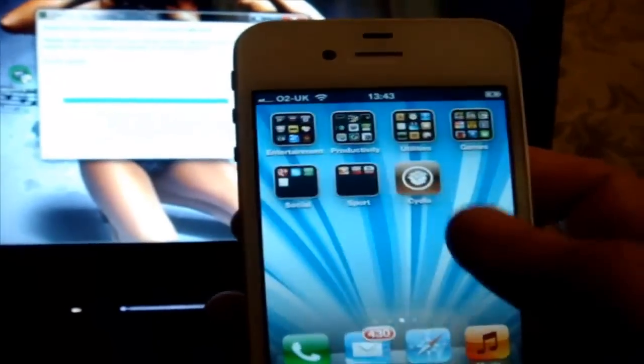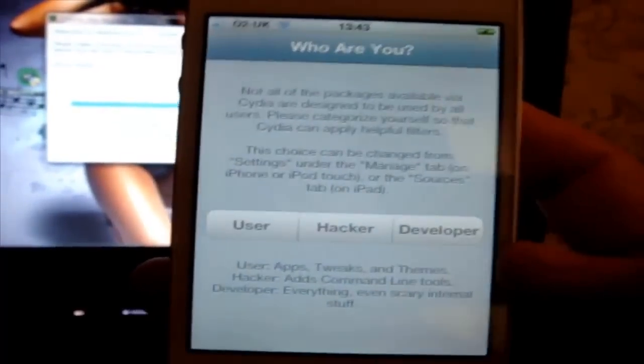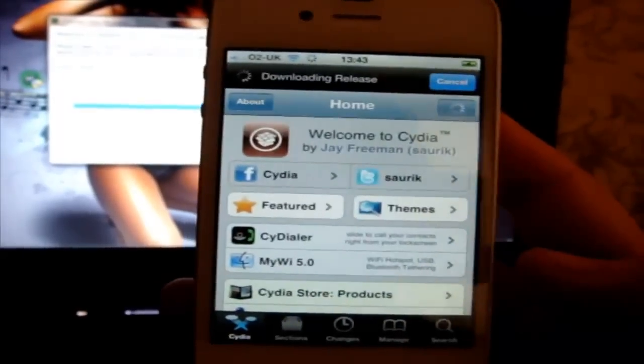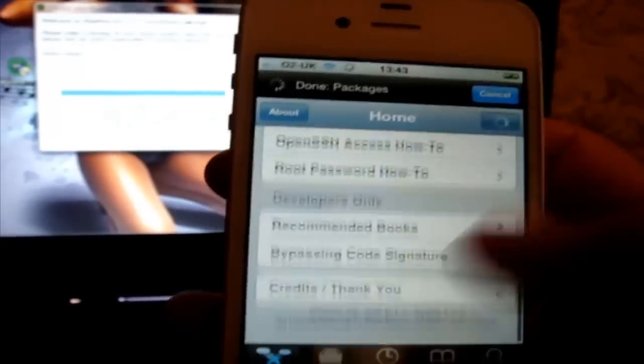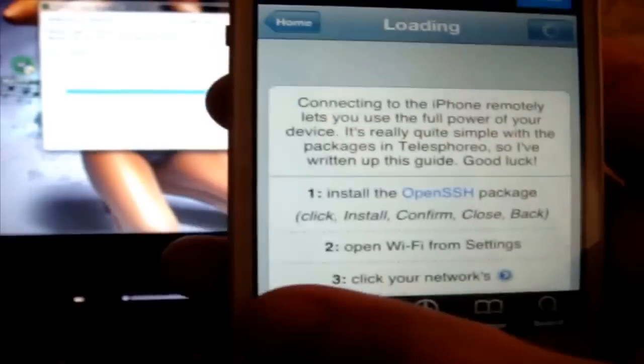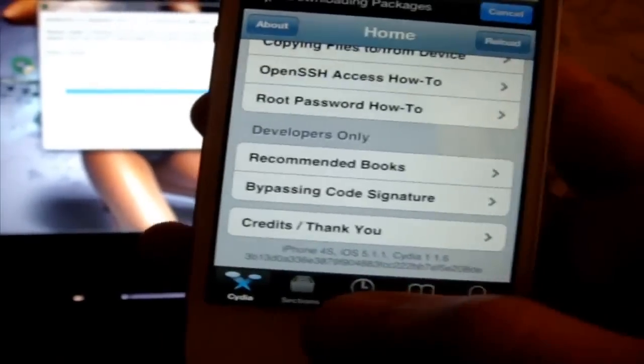The first time it will exit you out automatically, but then next when you click into Cydia you'll be able to set it up as normal. Select your preference and Cydia will now load. And as you can see at the bottom here we've got iPhone 4S 5.1.1 untethered jailbreak.